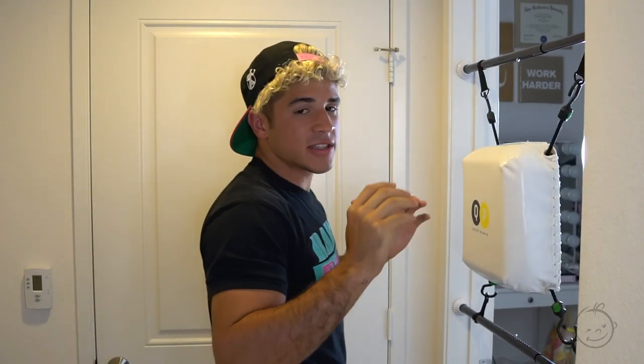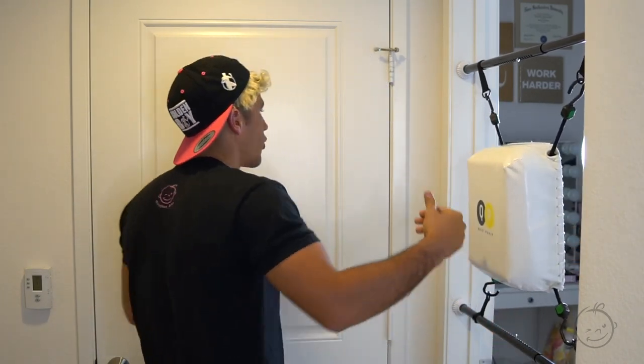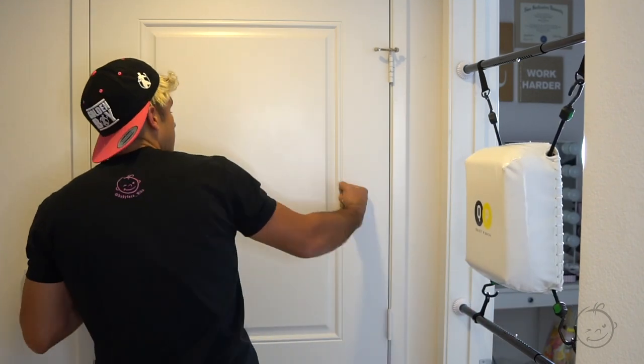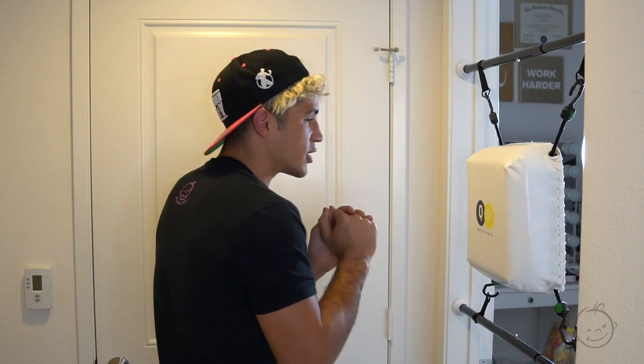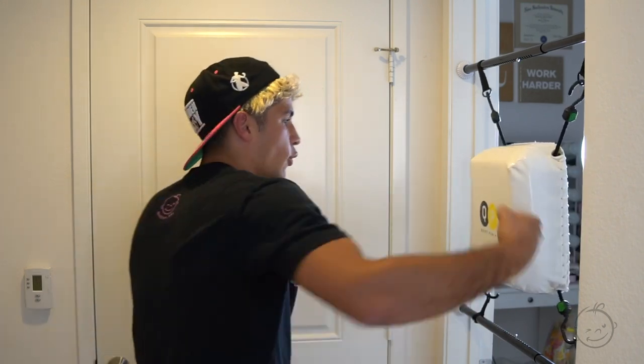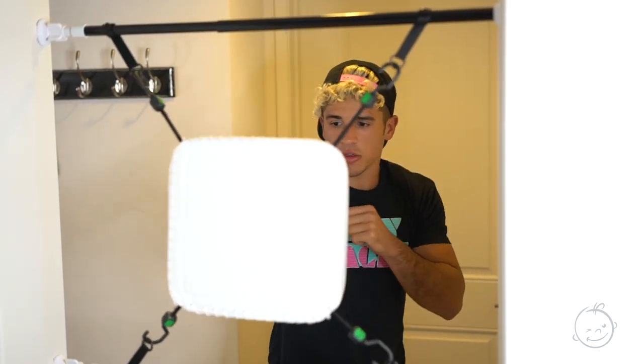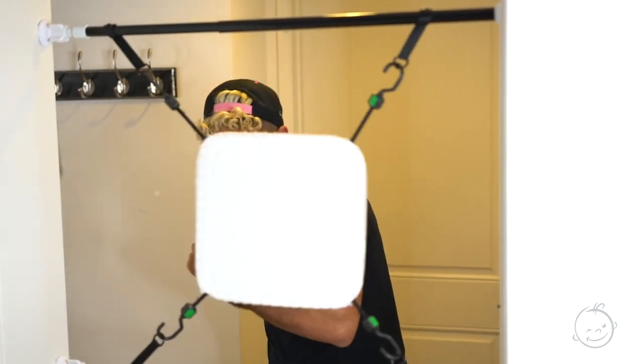You could do hooks, but I wouldn't do hooks if you have a wall on this side — because one time I threw a hook, it missed, and I slammed my head against the wall. So avoid hooks if you have a wall. If you have no walls on the side, then you can throw hooks and you can throw uppercuts.